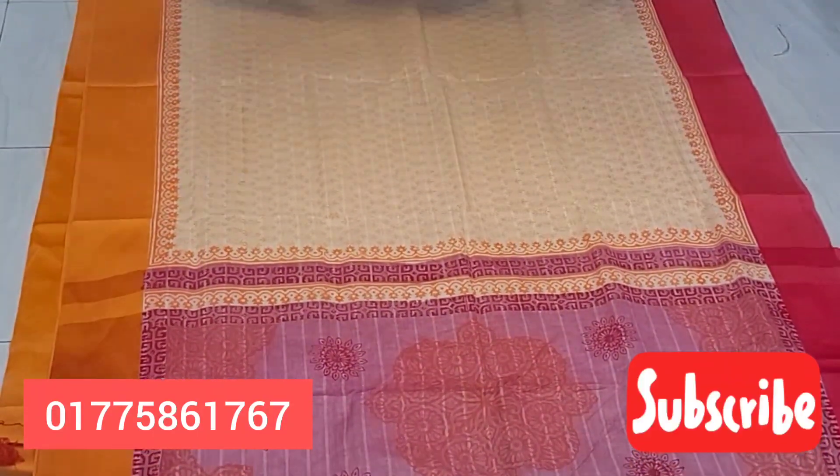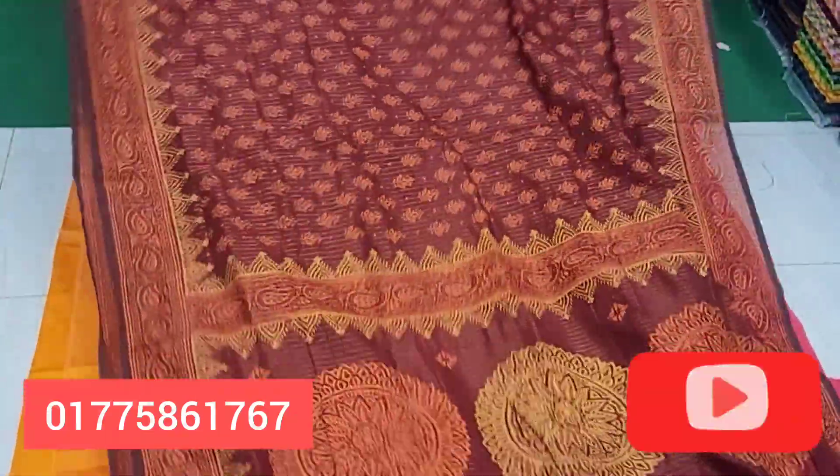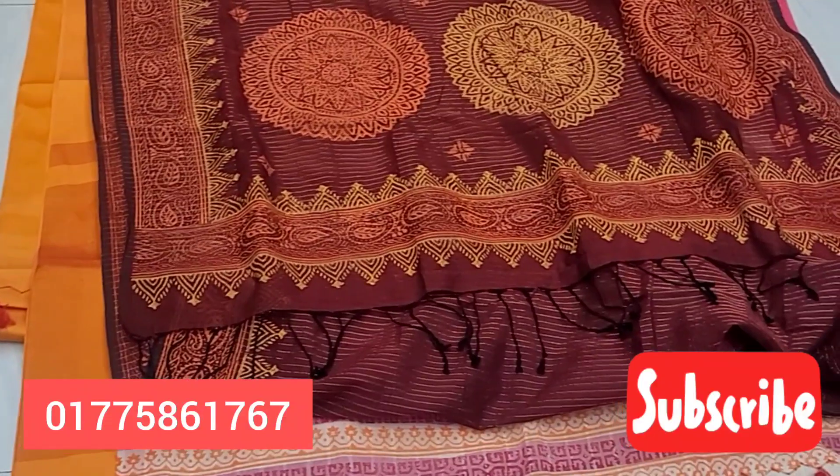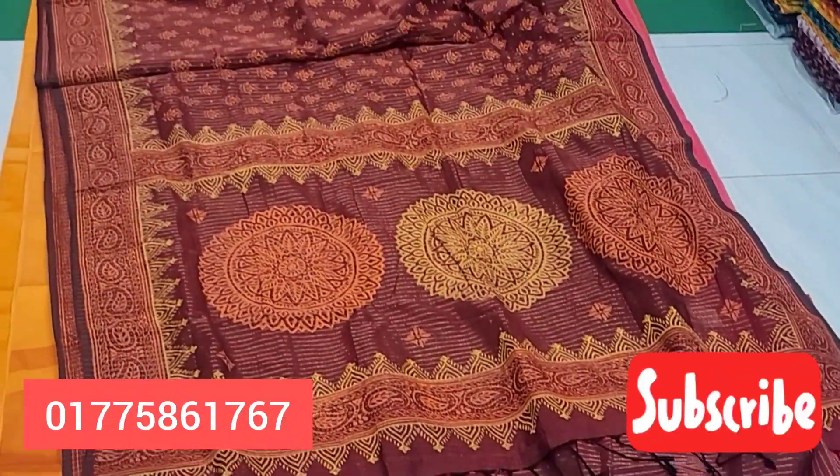This is 100% cotton — 100% cotton — and I will be able to use this. This is a great color.